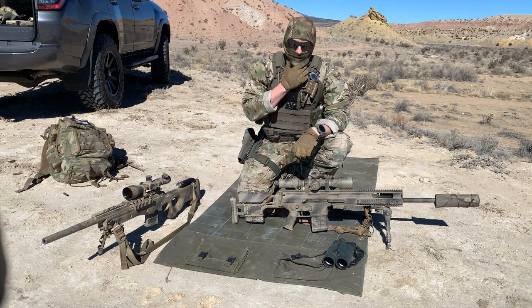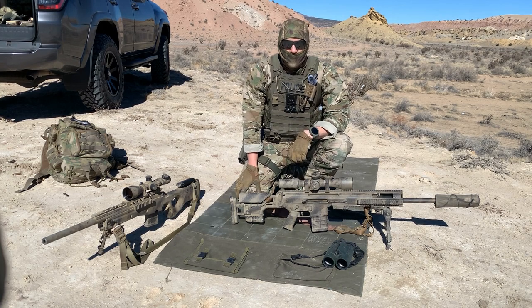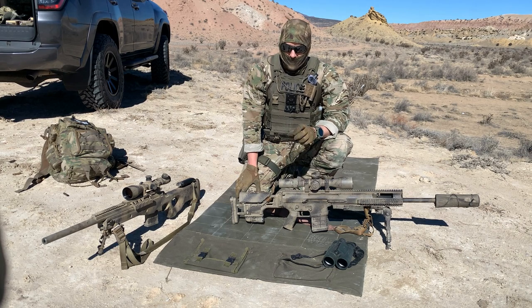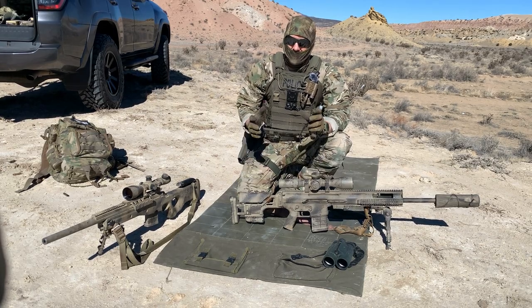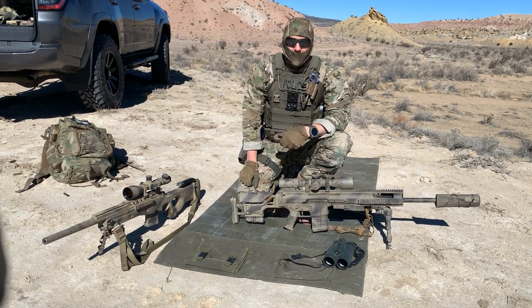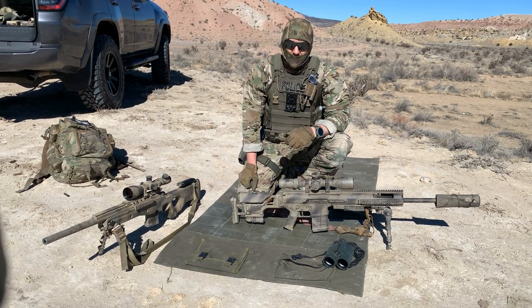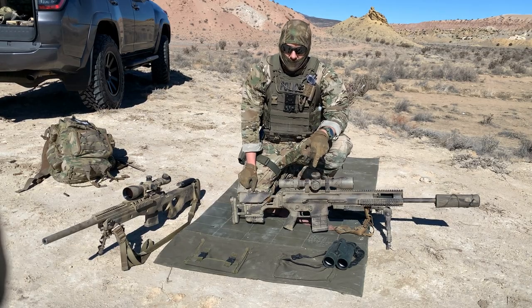You'll want to find all the data for that specific bullet online: projectile length, grain weight, and muzzle velocity. Keep in mind muzzle velocity is different for every rifle. The box might say 2,500 feet per second, but you may find your rifle shoots it at 2,600 or 2,400 feet per second. Every rifle is going to be a little unique.